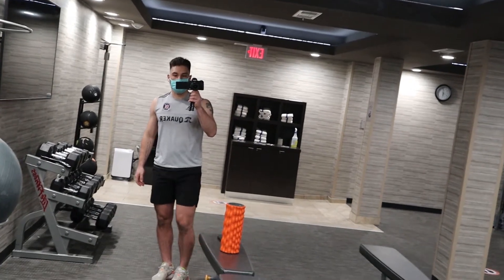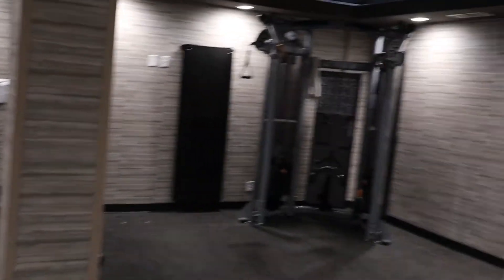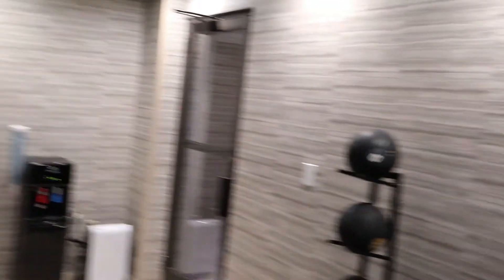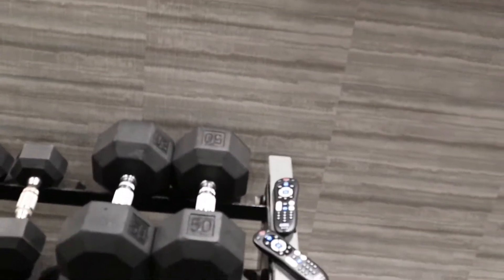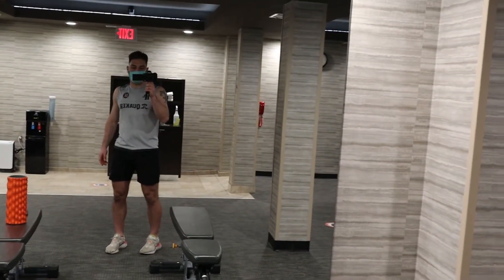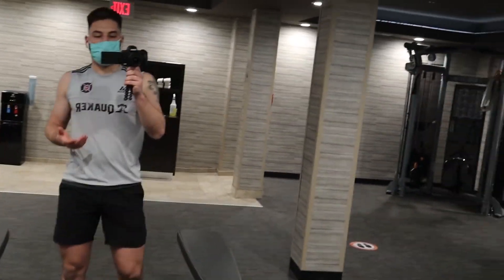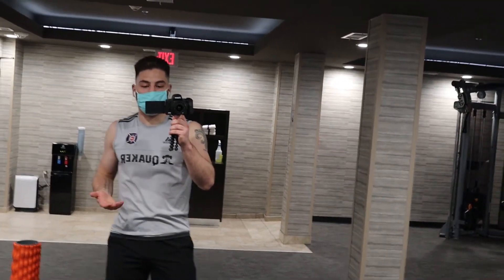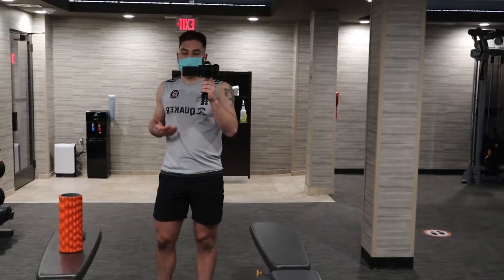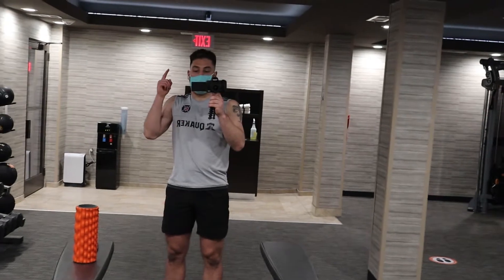Alright guys, so we're in the gym. It's actually a pretty nice gym. It's definitely enough for what I'm doing. It's going to be basically like recovery — a lot of foam rolling, stretching, light weights. Nothing to the point where I'll be sore for the first training session, but just stuff to keep me active and keep my body in shape and all that good stuff. So we'll cut right to it.